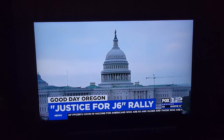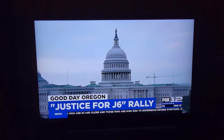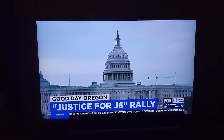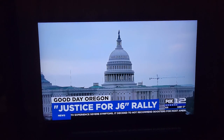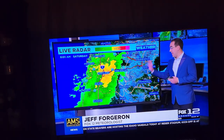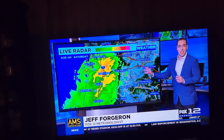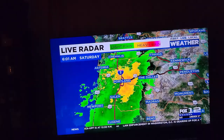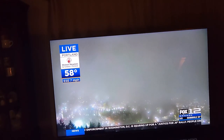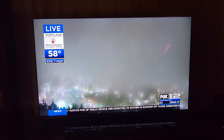That antenna does not work very well inside, but outside on the roof — marvelous picture. 47 channels from 47 miles away. Look at all that heavy rain that was going through while I was watching TV, and the picture was crystal clear, just like cable. I give that antenna five stars.